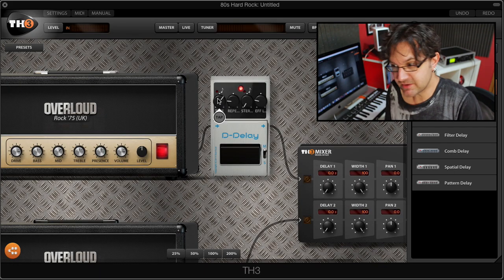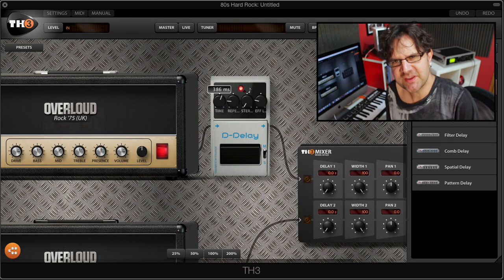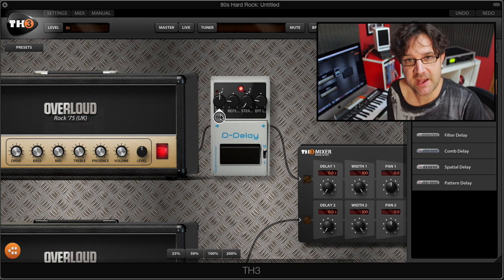The time knob is going to depend on the song you're playing. Notice that you can tap the delay if you want to match the tempo to the song you're playing with.